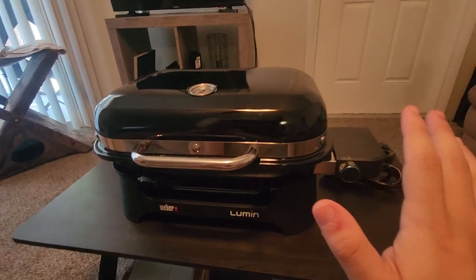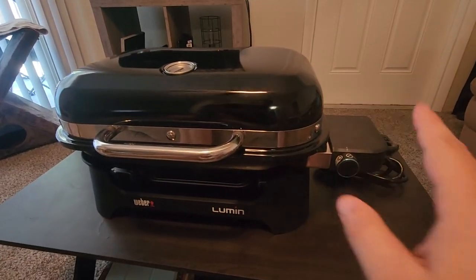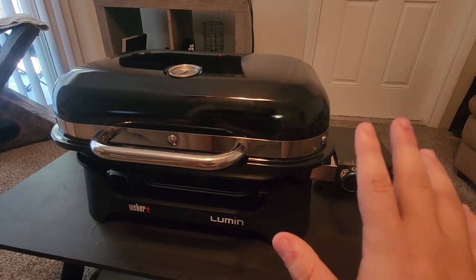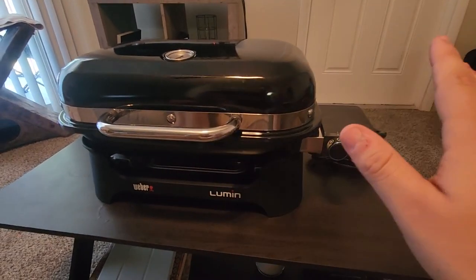Now we'll go over some of the differences. The Weber Q2400 is going to offer the biggest grilling space — I believe it's 31 inches across — while the Lumen and the Q1400 are smaller. So if you're looking for grilling space alone, you're looking at the Q2400, because that offers the most space.